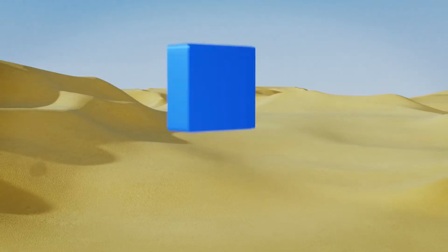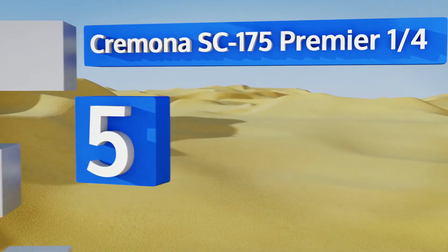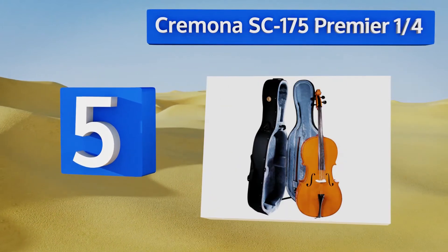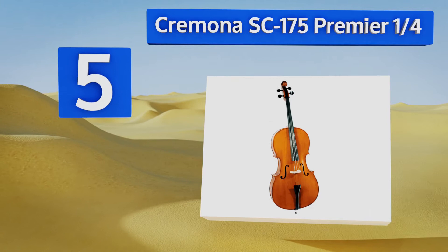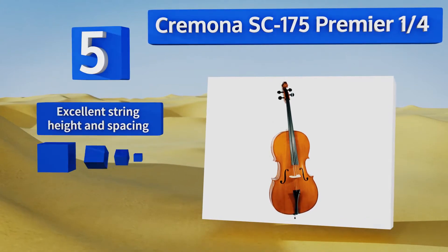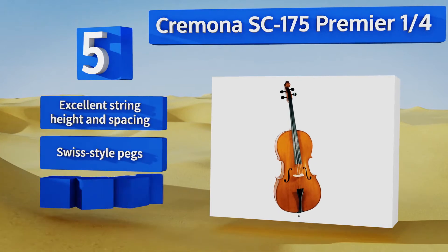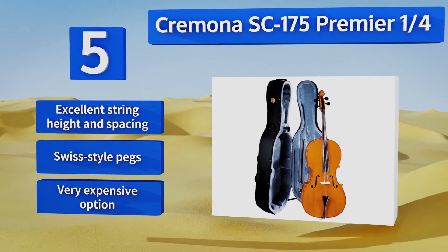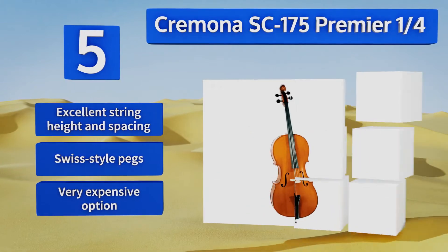At number 5. If you have a serious prodigy on your hands and you want to get him or her an instrument with a little more tone and playability than the rest of the instructional field has to offer, the Cremona SC175 Premier Quarter ought to be a good fit. It features an excellent string height and spacing and Swiss-style pegs, but it is a very expensive option.